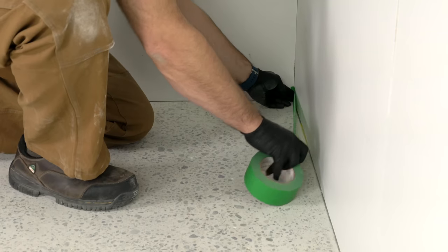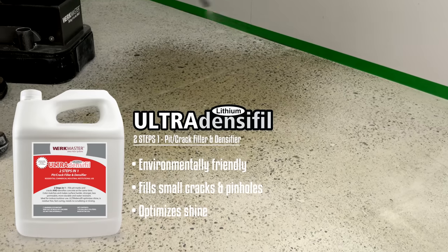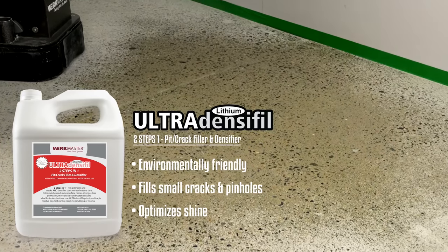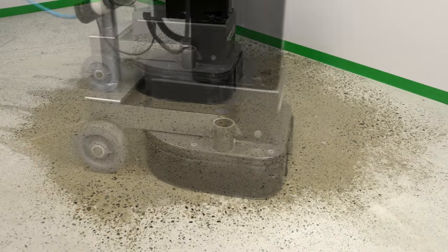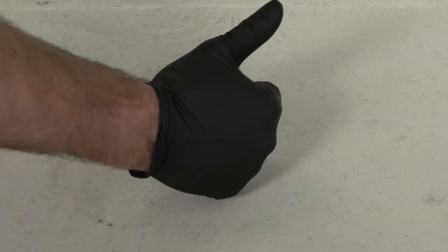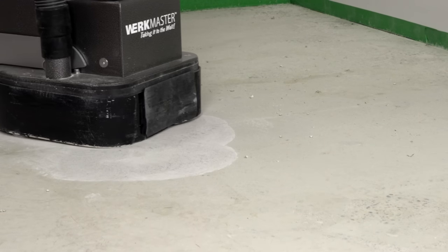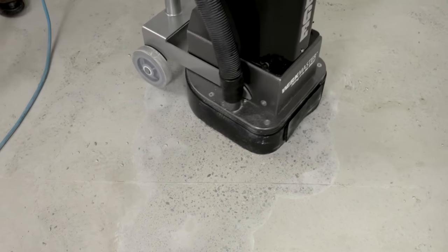The second way to densify your floor and fill small holes and cracks is to use ultra-densifil lithium densifier. Use a pump-up sprayer to dampen the floor. With your transitional tooling on your machine, create a slurry paste over the floor. Allow the slurry paste to harden and remove the residue with your transitional tooling. Be thorough and remove all the haze before moving on to the polishing stages.